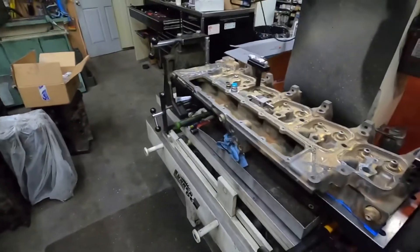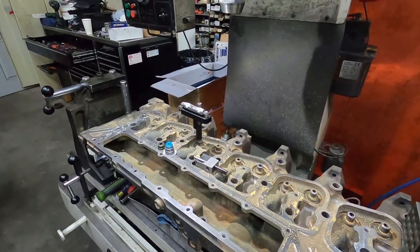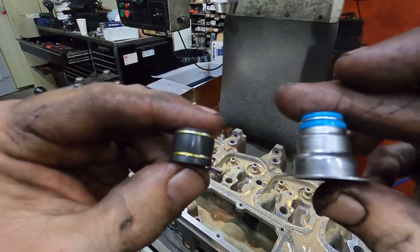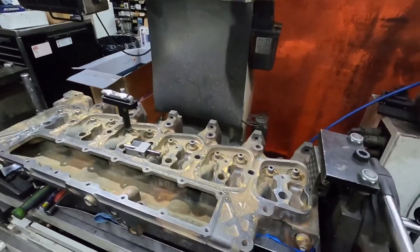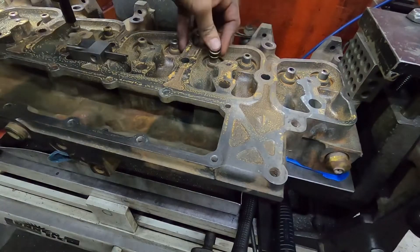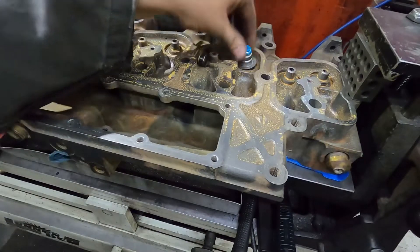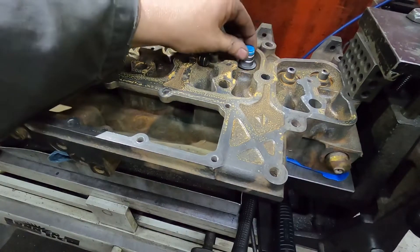All right guys, we're over here at the seat and guide machine now. We're going to look at a couple things. This is a top hat style seal, and this is an original style seal - this isn't actually for a Cummins, I don't have one of the original style ones here. Basically this one is normally just going to shove on there like that.